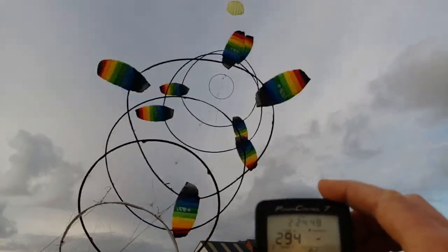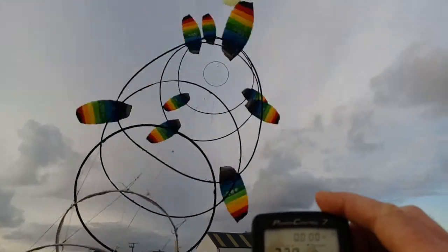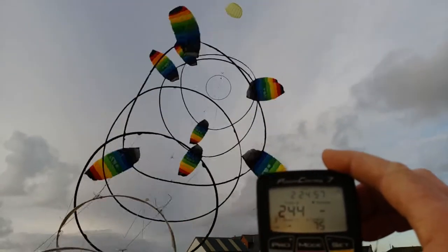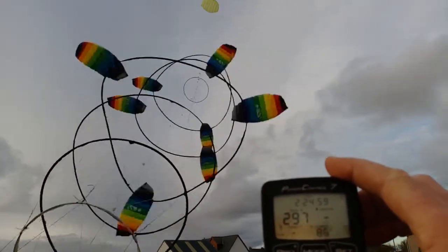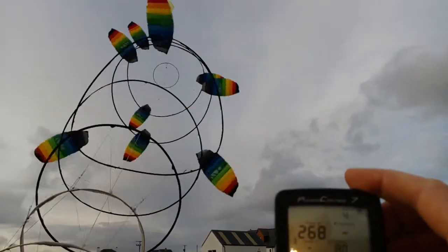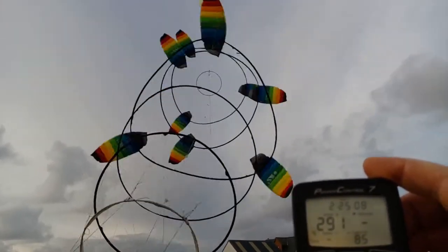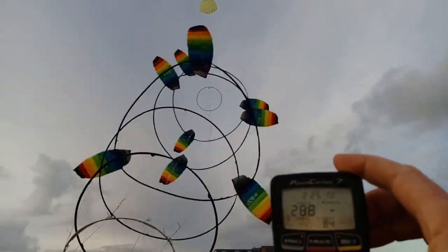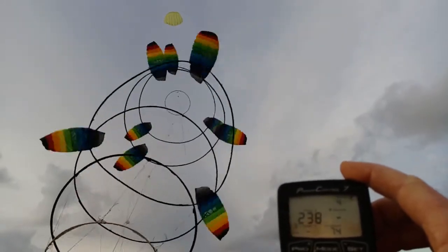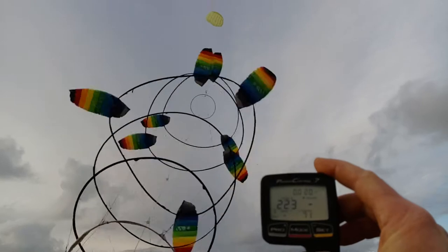I've not got control very well over the torque — I've just got one approximate level just now. We're running quite nicely, 353... 363.